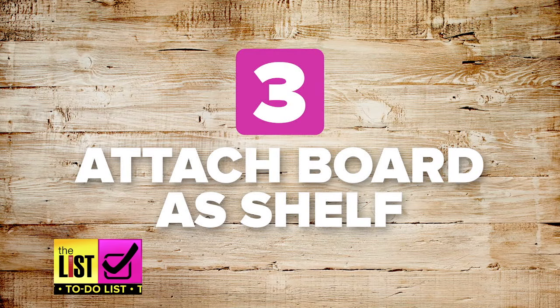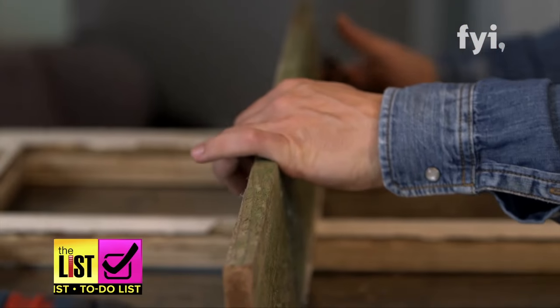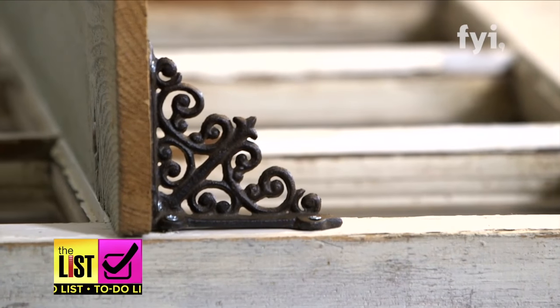Step three: attach the board as the shelf. Just lay the board across the old window frame and drill the support screws from underneath. Next up, mount it on the wall.